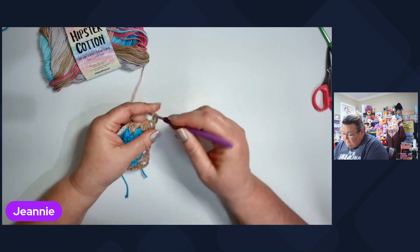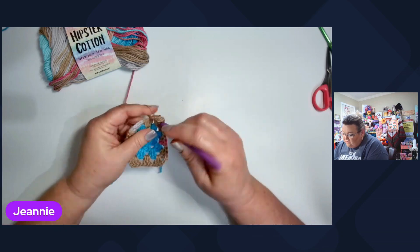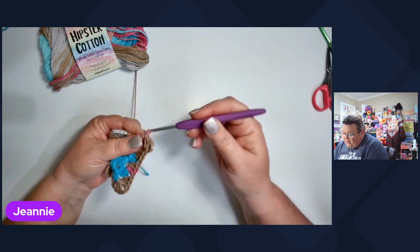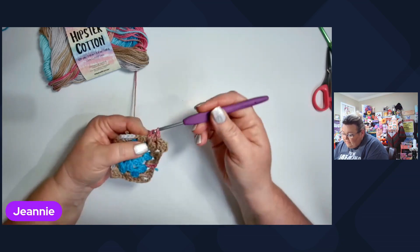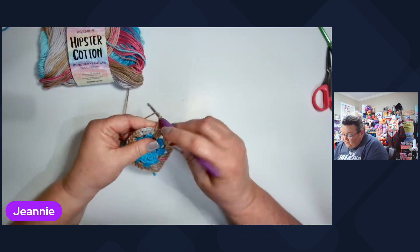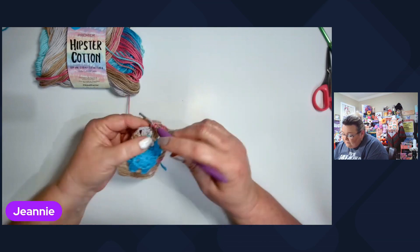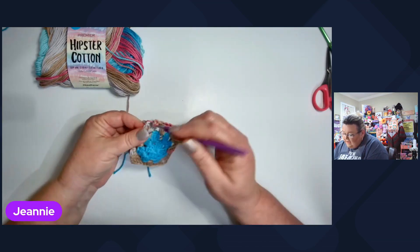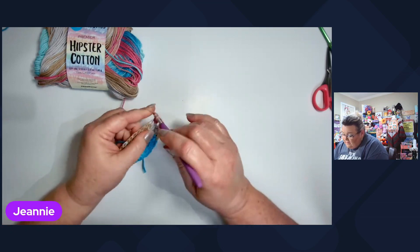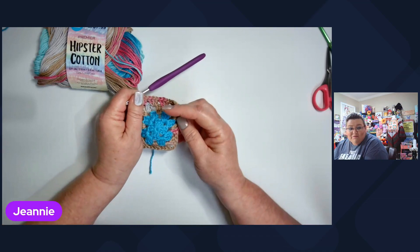I do six rounds with a 4.0 millimeter crochet hook and I'm using the Premier Hipster Cotton in the color Desert Skies. The center part is two rounds and I use Yarn B Sugar Wheel Cotton Solids. Both of these yarns are a three weight and both of them are made in Turkey.